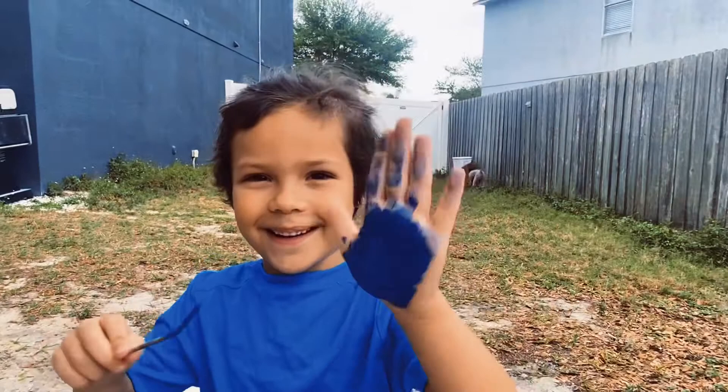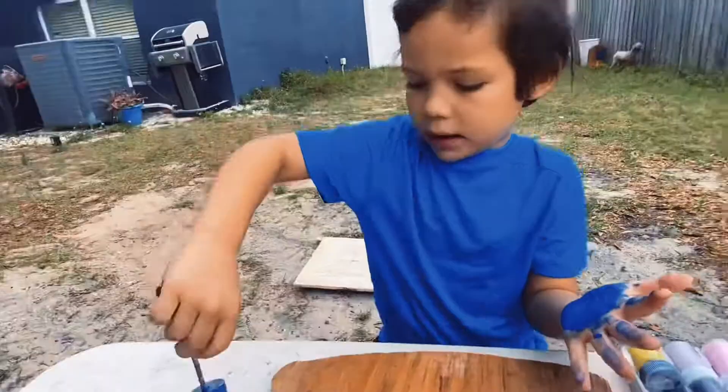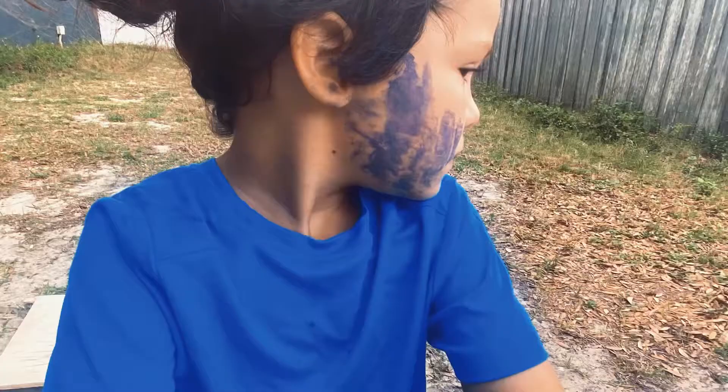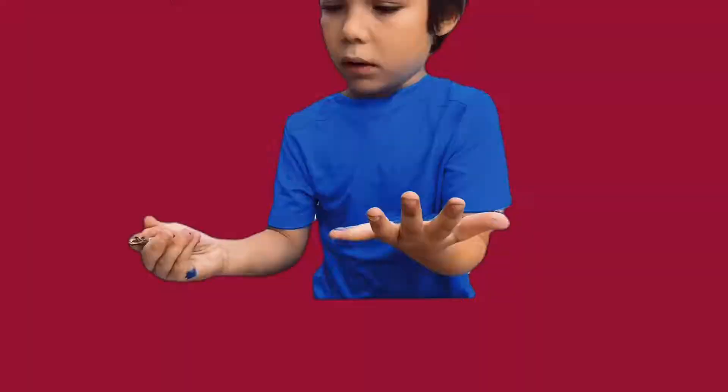Look at my hand, it's so blue, like smooth, smooth, smooth. I'm going to put it on more, now I need to go like this. I might need to go like that, and then — check out the blue.